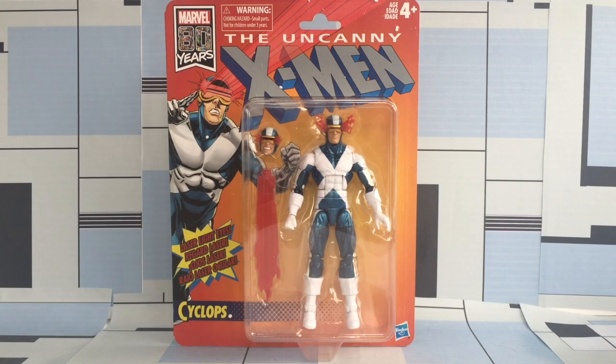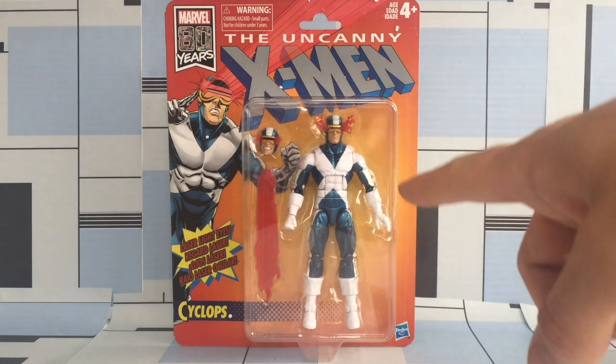Welcome back to another Marvel Legends Action Figure Review. Today we're going to be looking at the Uncanny X-Men Retro Vintage Wave X-Factor Cyclops.